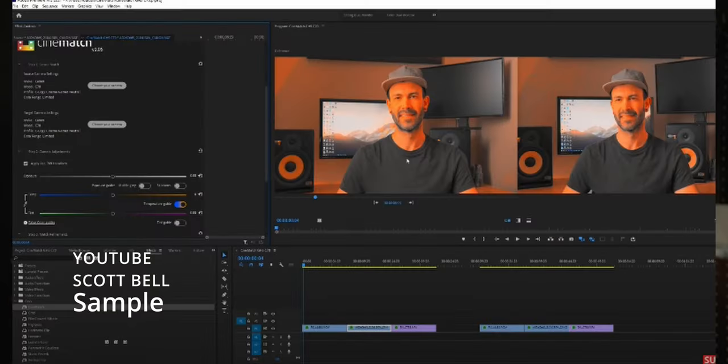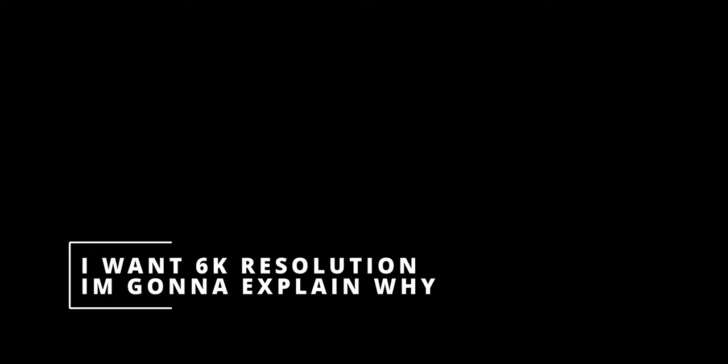I'll be adding this to my arsenal and not selling my Sony FX3 — I'm going to keep it and learn how to color grade them together, color match them through CineMatch. The second thing I want is 6K internal shooting.